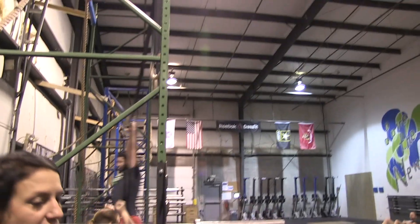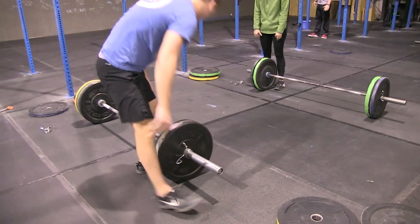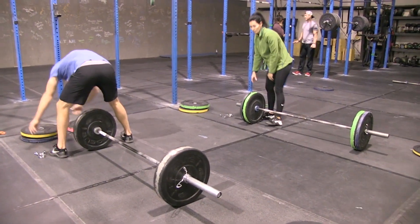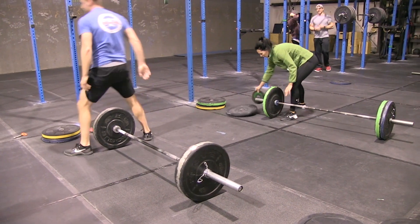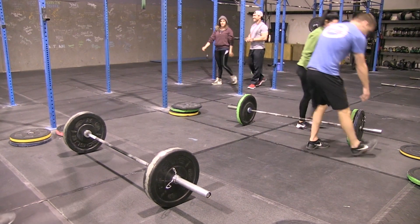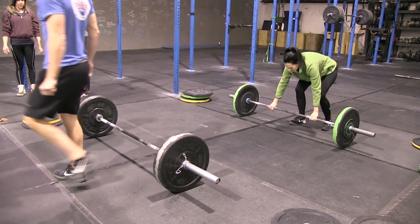The guys will be at 135 on the thrusters. Tony is taking his barbell down by removing the 15-pound plates to make it equal to 135. Beth is taking off the 10 and adding a 5-pound plate. The remaining four teammates can help load the bar — they'll have approximately two minutes plus the 30-second transition to get that ready.